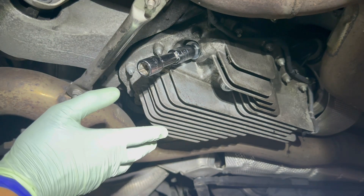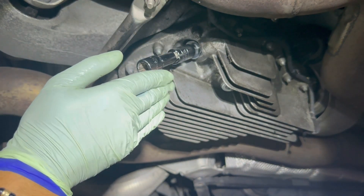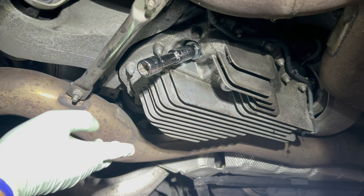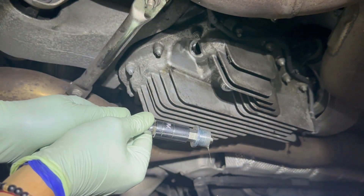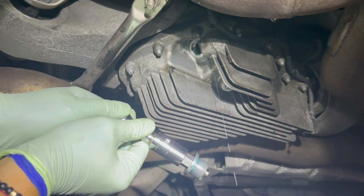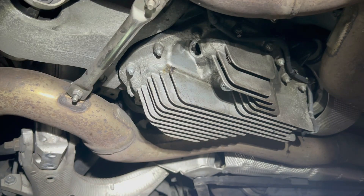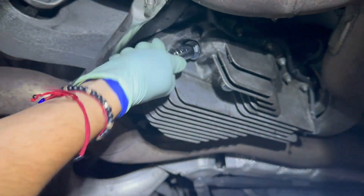On my Lexus GS-F the fill procedure was: fill until it starts trickling out, then once it comes to a trickle, cap it. This is the same concept — they do specify 1.3 quarts. The fluid level is right there at that lip. That's it — cap it up boys.